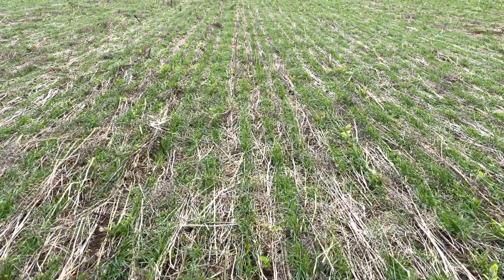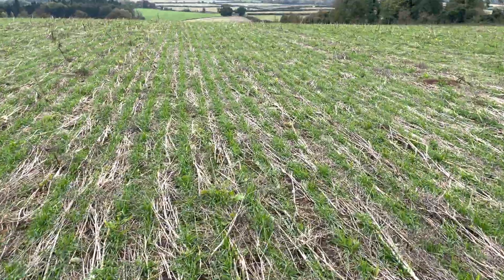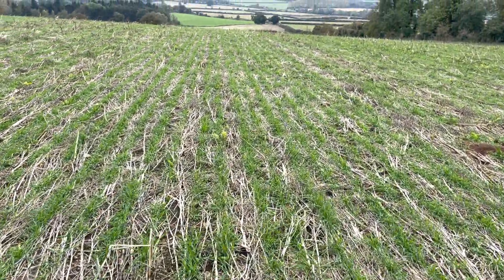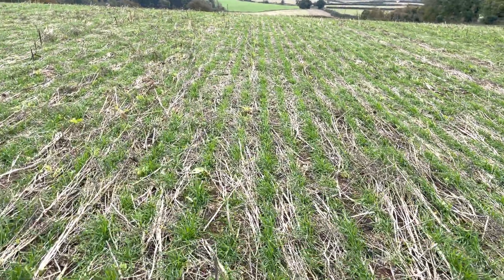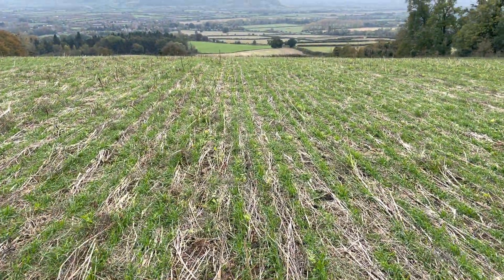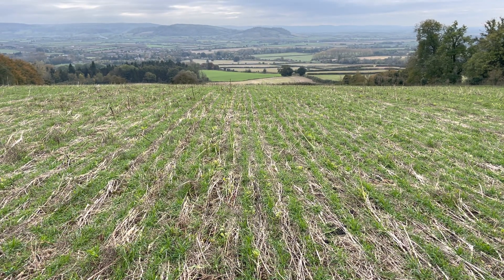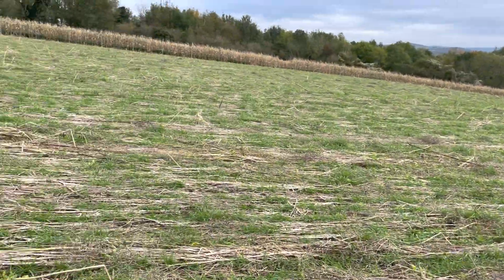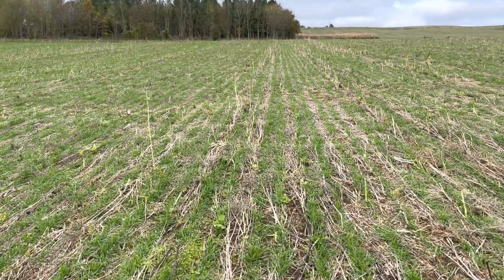We will do some soil mineral nitrogen tests at the end of the winter to see what residual nitrogen is left, so we can look to reduce the artificial equivalent. The fact that it's after three years of grass as well should mean we can save some money on the nitrogen. It's established really quite well — very happy with it.